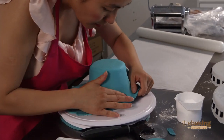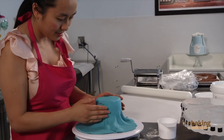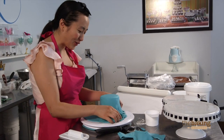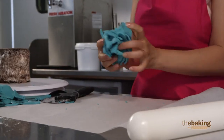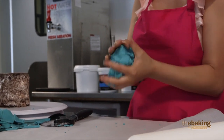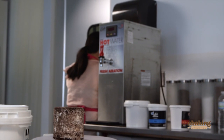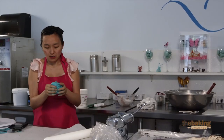Oh my goodness — that did not just crack. Oh my God. I'm going to have to start over rolling this fondant; it's too dry. The fondant is really dry, and when I put it on my cake it's starting to crack, so I'm going to have to take it off. I'm not sure if I have enough time, but I'm going to have to re-wet the fondant to make it a little bit more stretchable.